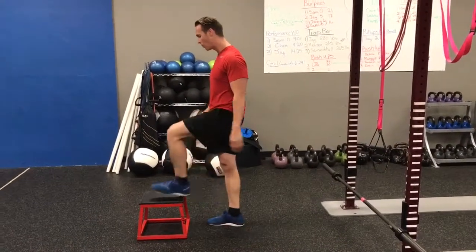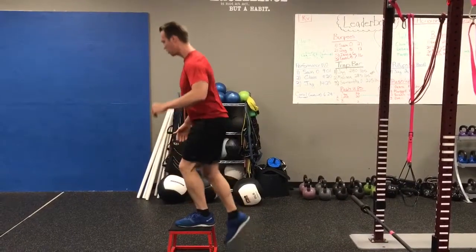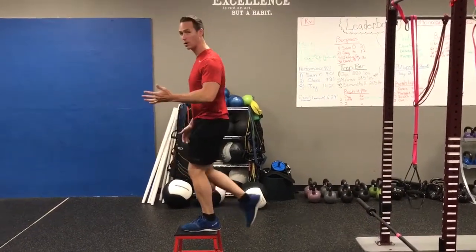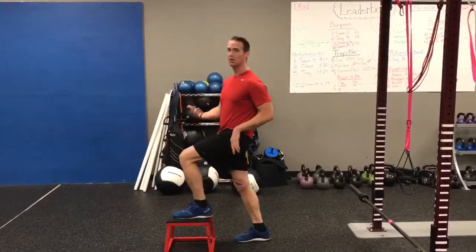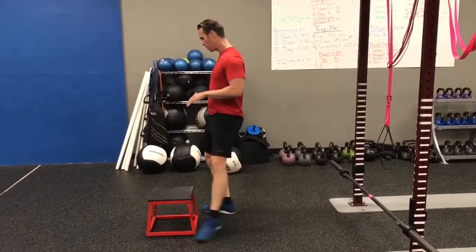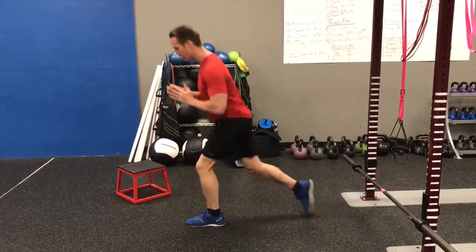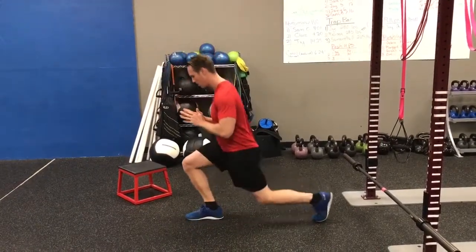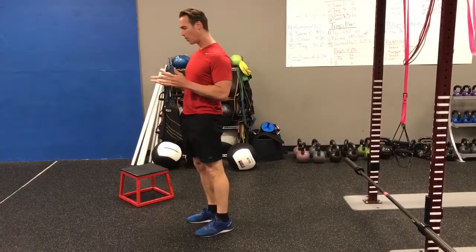Exercise number two is a variation where the foot literally stays on the step, so that leg is under constant tension — you're never fully relaxing it. This completely changes the exercise.